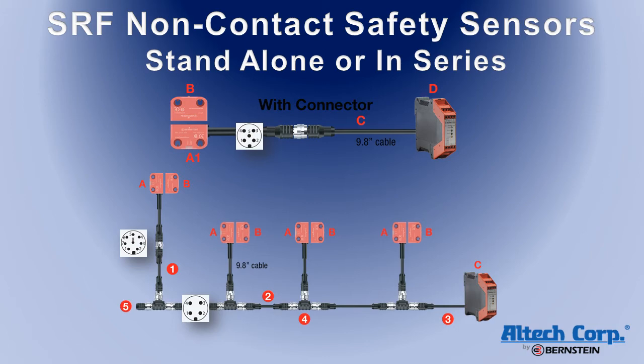The sensors feature an M12 connection system, which provides plug-in installation convenience, saving time, wiring errors, and labor. Individual sensors can be connected to a series line using key connectors. The series line uses a four-conductor cable, offering an additional cost savings.